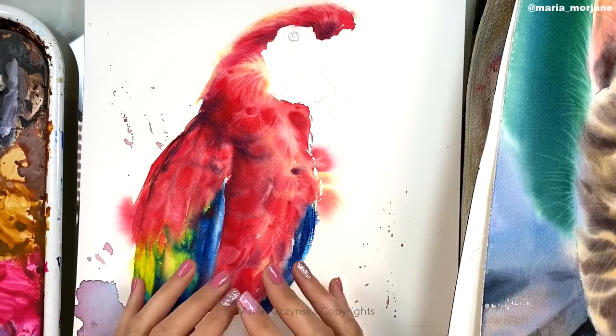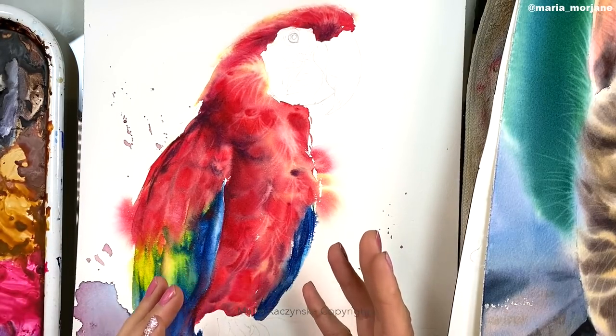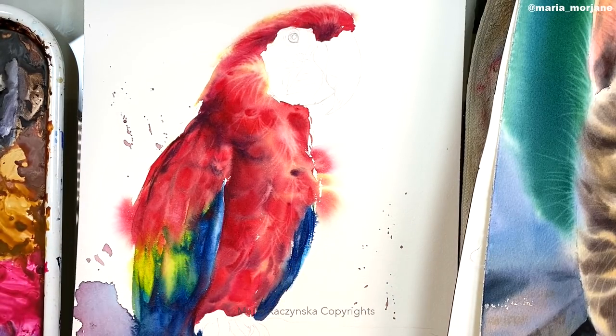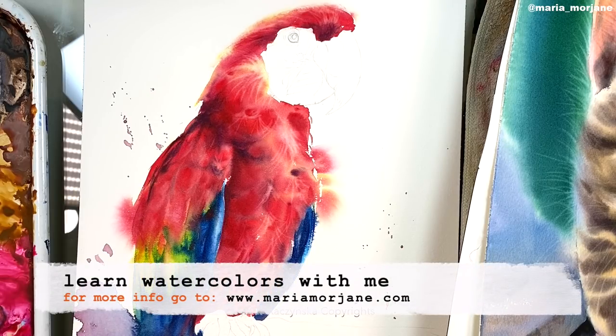So what's the big deal about lifting colors? Well, it's just another technique in watercolors, like wet on wet or wet on dry. I find it to be essential, and to be honest, when I first started painting with watercolors I didn't really understand it completely. A lot of times I would lift the colors but I didn't really know how I was doing it or how to lift them correctly.